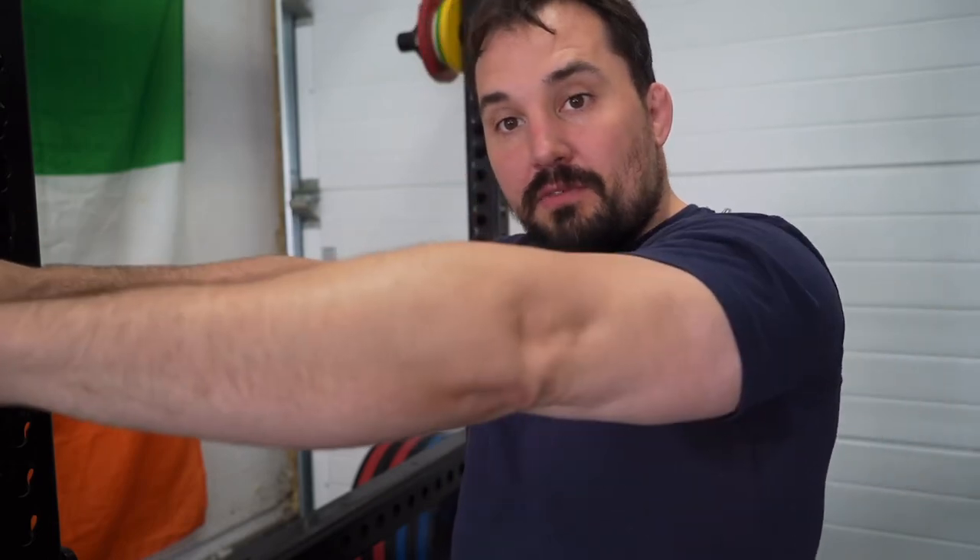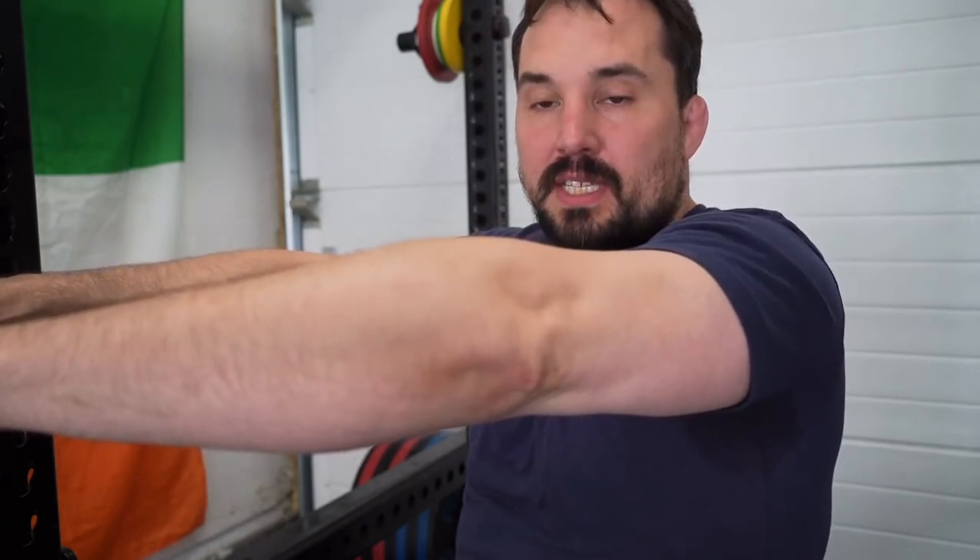The bench press lockout itself starts somewhere in the range of motion where you feel it more in your arms and elbows, and then you just have to lock out the elbows — rather than the lower portion of the motion where the stretch is more in the chest. So from mid-range to full extension, this is what the bench press lockout is.